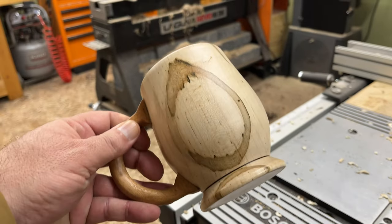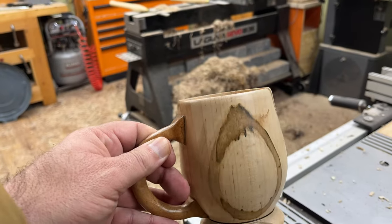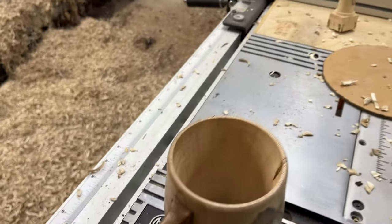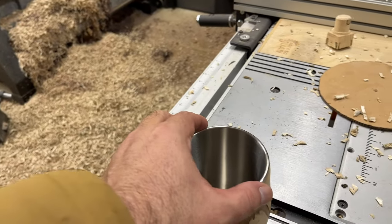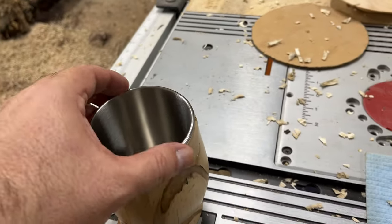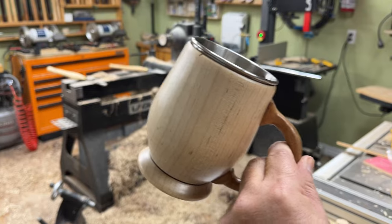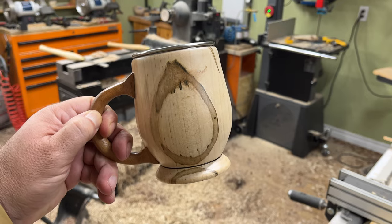Right now it's got three coats of sanding seal that I still have to hand sand, and I'm going to do lacquer on the outside. It doesn't matter about the inside because it's going to have an insert, which can be done with either epoxy or silicone. I don't want to push it all the way in because it doesn't come out that easy. That's it — I hope you enjoyed the video. I'll catch up with you soon. See you in the next one. Ciao ciao.